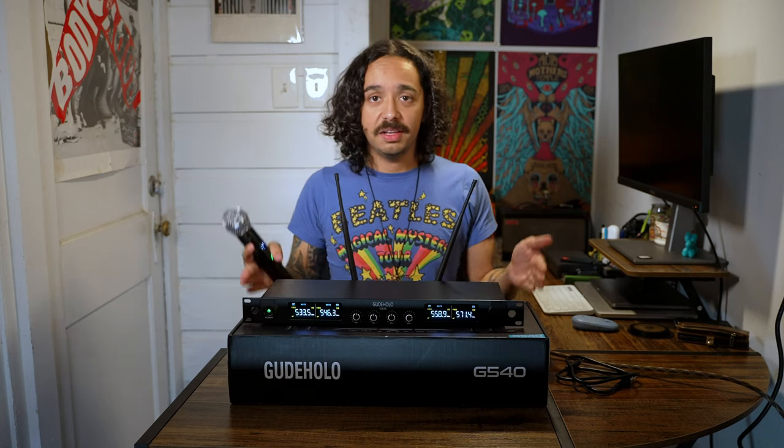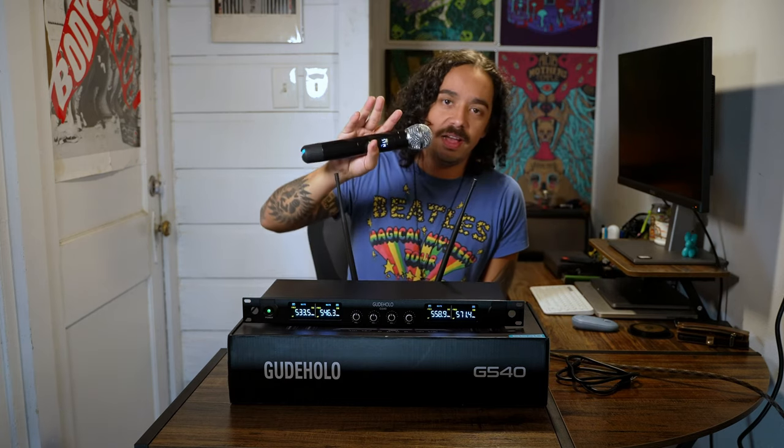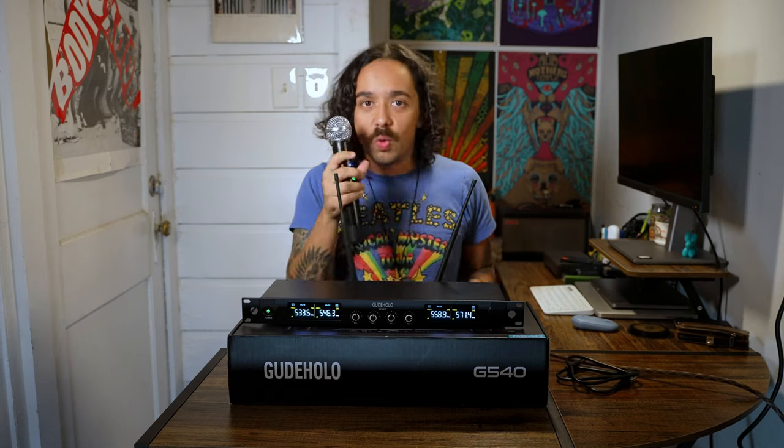For $200, everybody in your band has a microphone wirelessly. What more can you ask for for $200?